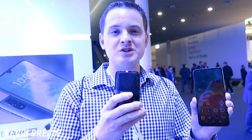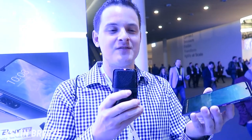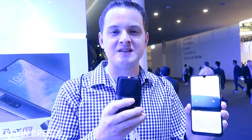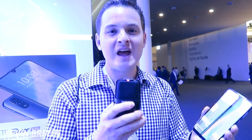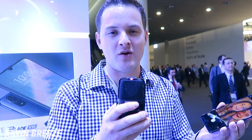Overall, my first impressions of the ZTE Blade V10 are really positive. I think this device has a really cool design. Having a 32 megapixel front-facing camera is great to see, especially considering that more and more people are taking selfies nowadays. And I'm just crossing my fingers that there will be some way for US buyers to buy this device to use in their favorite GSM carrier.